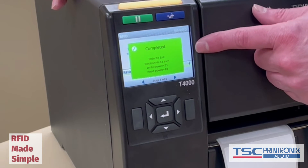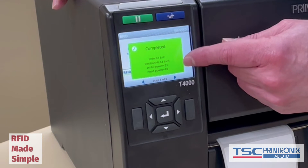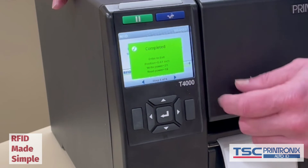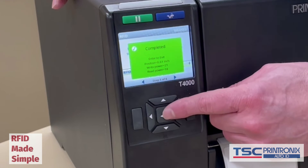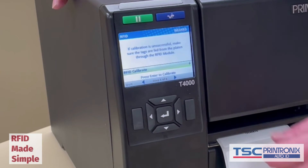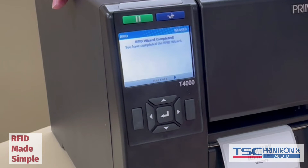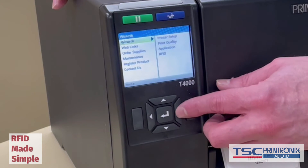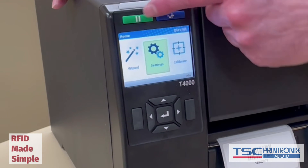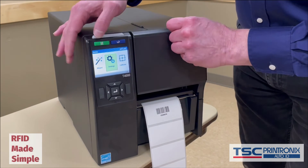The RFID calibration has completed. It tells me to press enter to exit, but it also gives me a quick overview of the inlay position and the optimal write and read powers it has determined. We have a green check mark — completed successfully. I press enter to exit and continue on with the wizard. The next step just tells me that it is complete, then I can go back to the home screen. Now I am ready to print and encode labels. That's all there was to it.